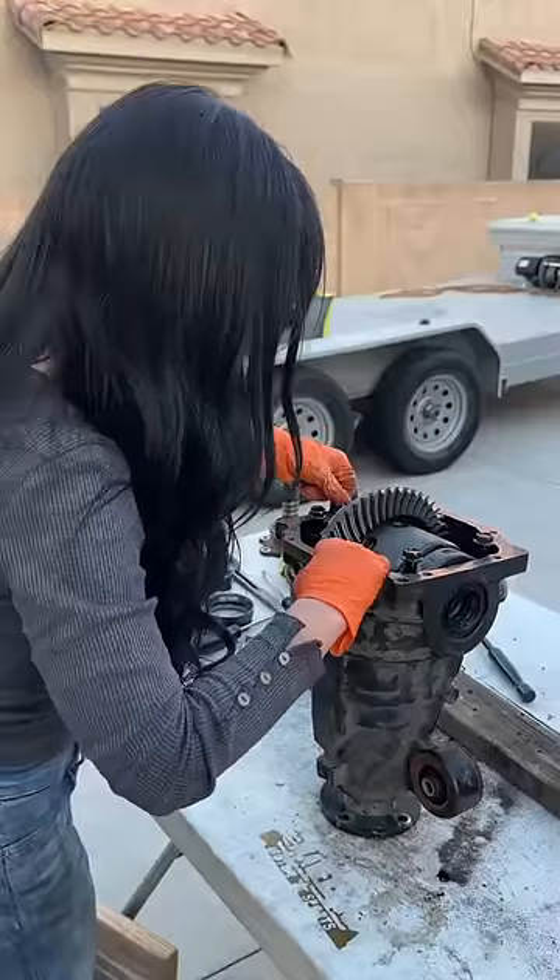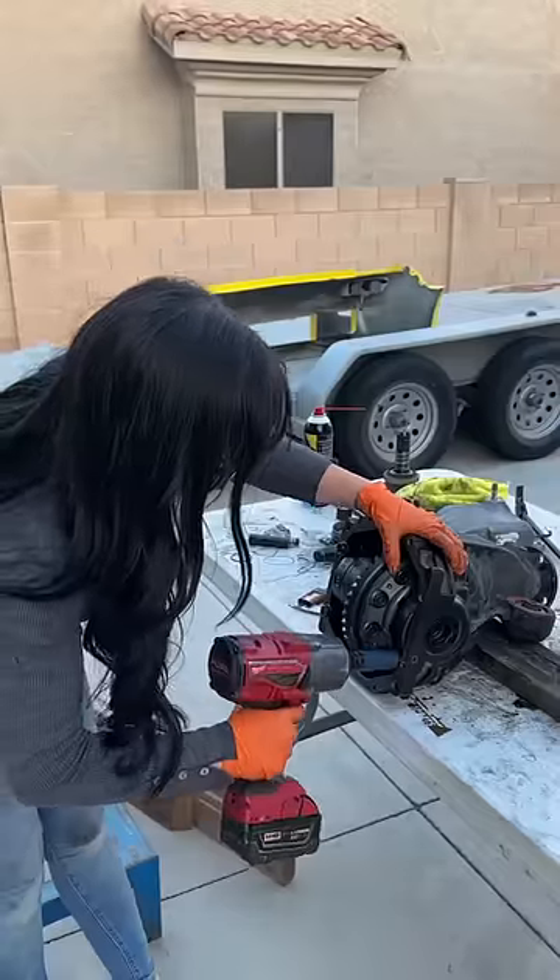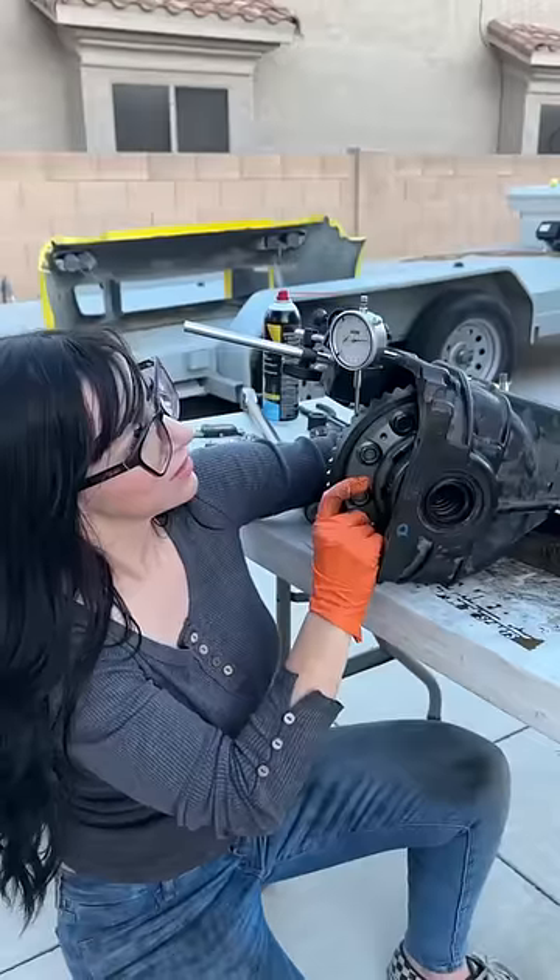I'm also going to replace the seals on the diff housing. I'm going to slide that new diff into place, use the collars to hold it down, torque them to specification, and check the lash.